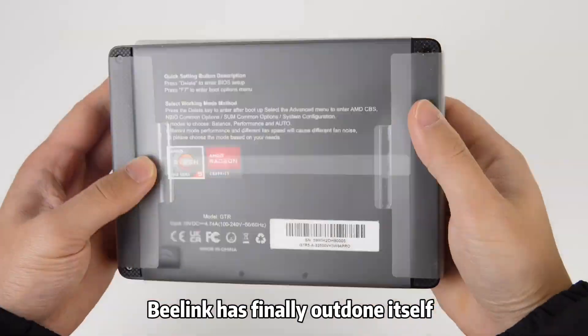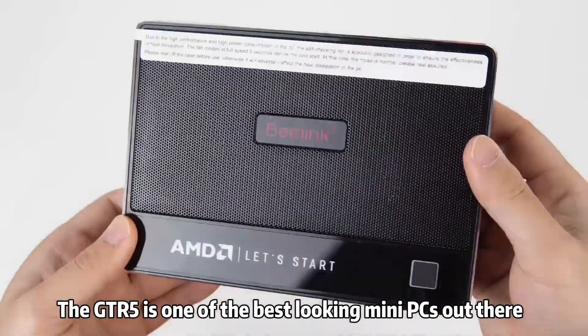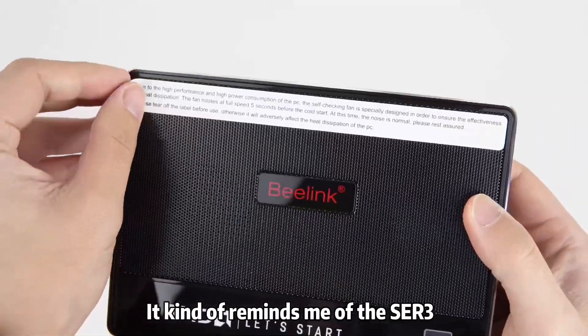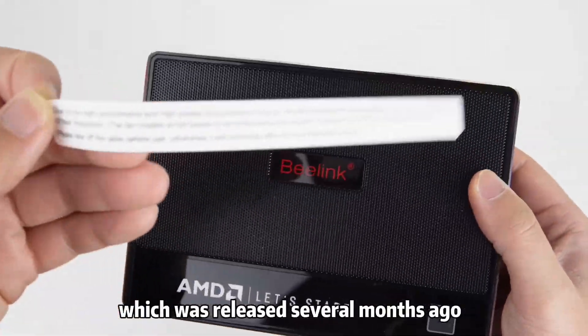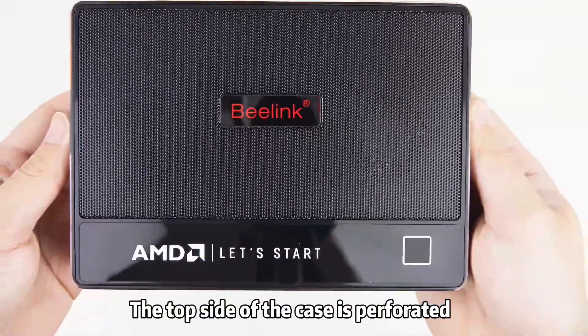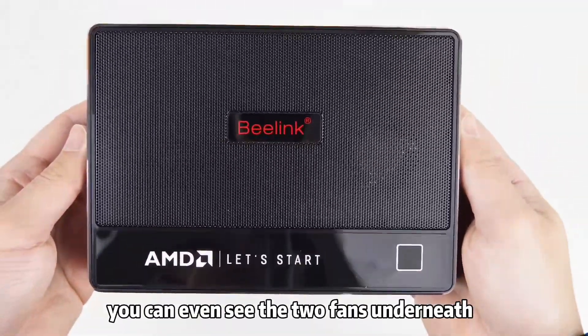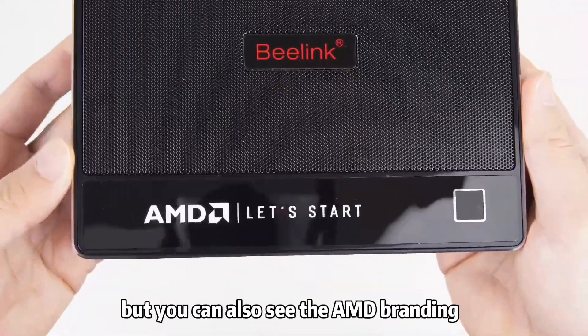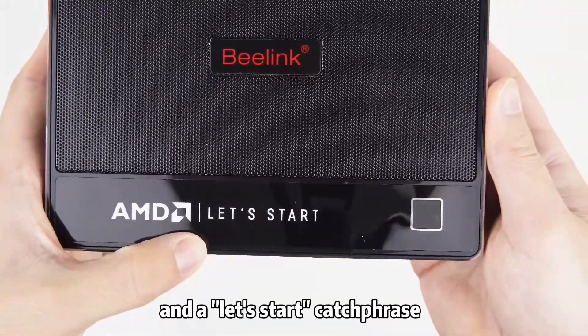B-Link has finally outdone itself. The GTR5 is one of the best-looking mini PCs out there. It kind of reminds me of the ECR3, which was released several months ago, but this one clearly has a larger footprint. The top side of the case is perforated — you can even see the two fans underneath. There's a B-Link logo in the center, along with AMD branding and a 'Let's Start' catchphrase.